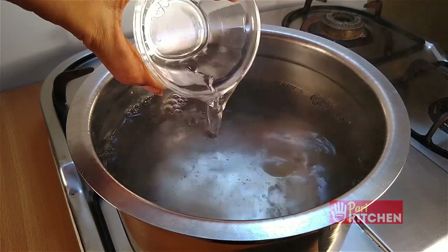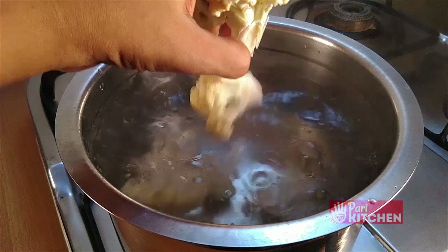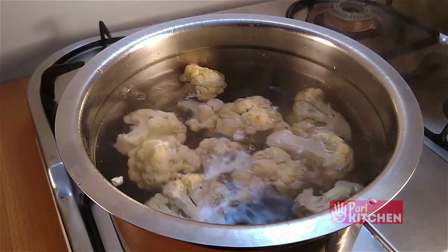Add half a cup of vinegar to boiled water. Add gobi pieces and let it cook for 10 to 15 minutes. Drain it and keep it aside.